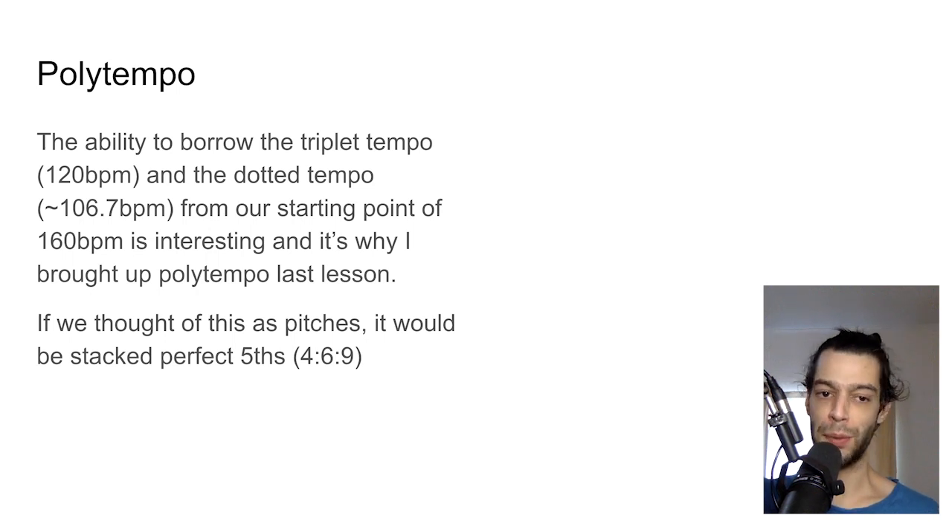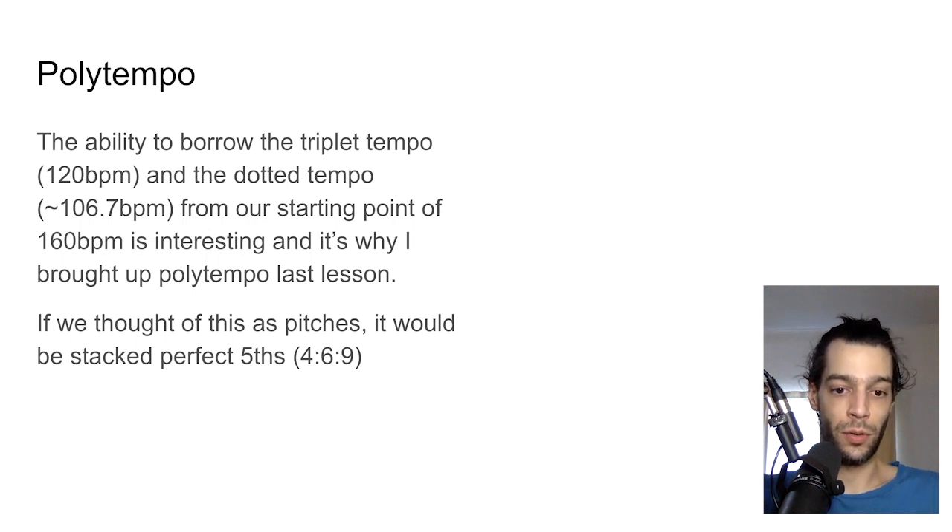This hints at poly tempo. When we talked about Dem and Maroney's pulse fields, the idea was to borrow a different tempo altogether by having different pulses going simultaneously. The dotted pulse and the triplet pulse hint at different tempos, and we can take this further. The major second often presents as a major ninth — stacking the 3:2 ratio: start with 4, add 50% to get 6, add 50% again to get 9. That's the stacked-fifth triad.